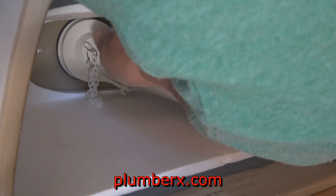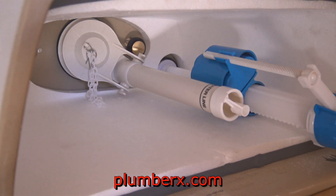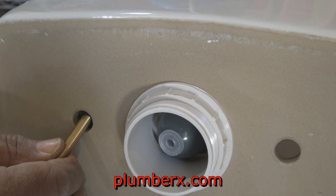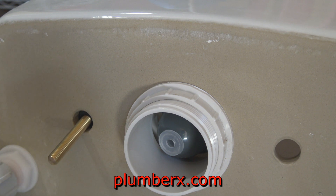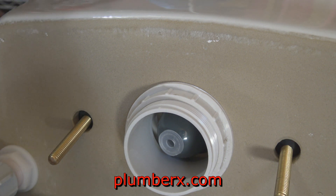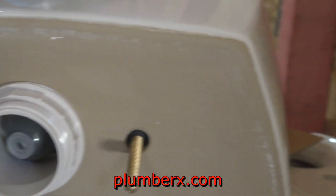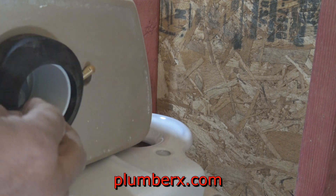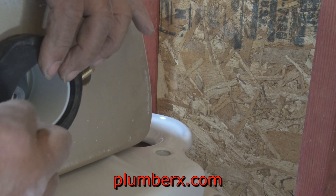If you look inside, it's set up just like any average toilet. There is one difference you'll see closer to the end of the video — as it fills up it doesn't use the refill tube like most toilets do. Other than that, it works just the same as any other toilet, except that waste is ground up and pumped up to the sewer system.